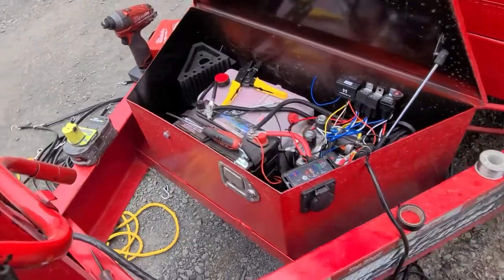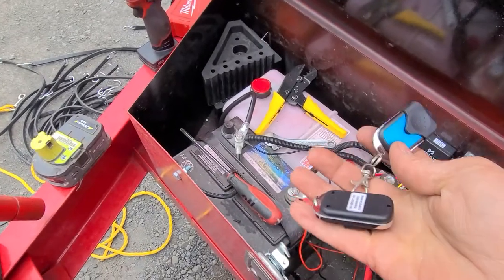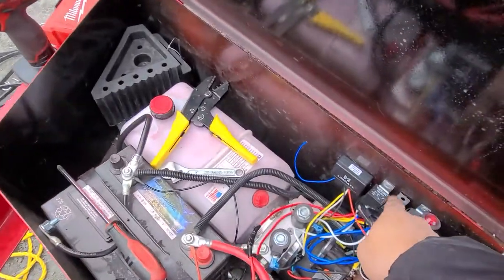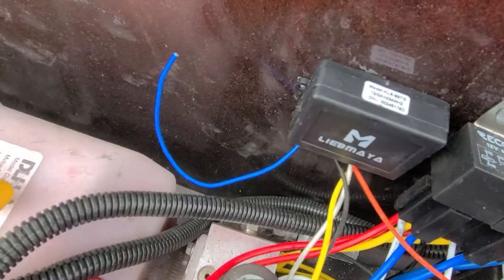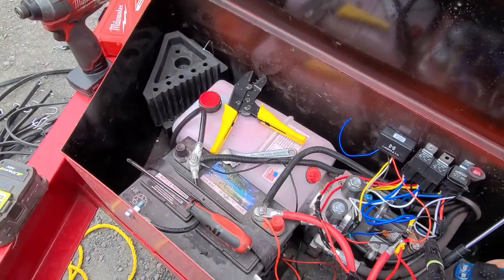Okay YouTubers, I'm hooking up the cheap remote from Amazon. I got this two-relay kit from Amazon, and that box is for a winch. I'm going to show you how to connect it without using diodes.